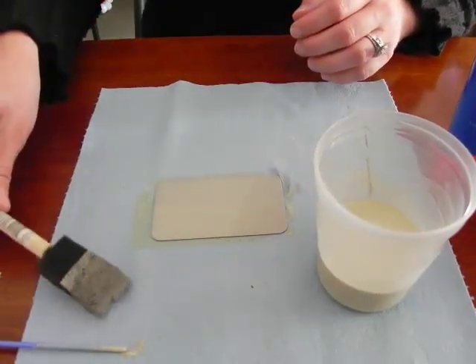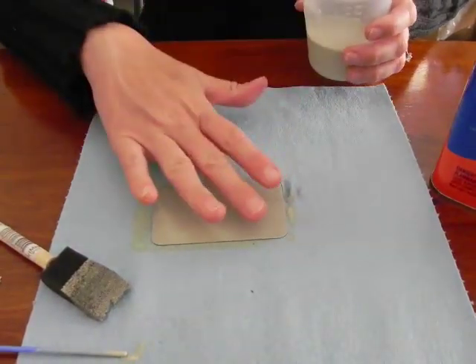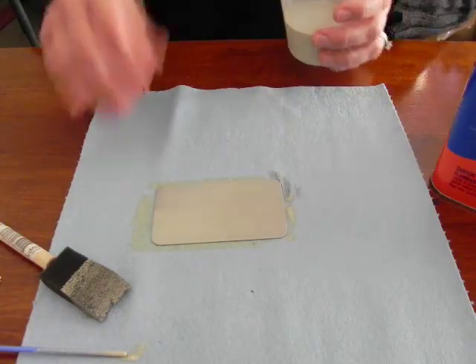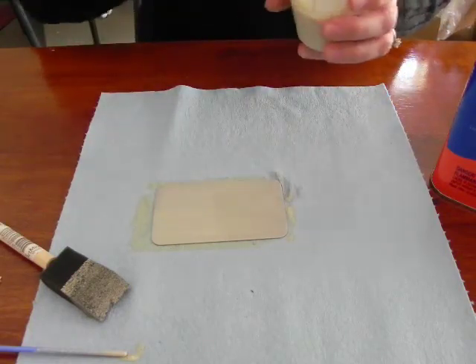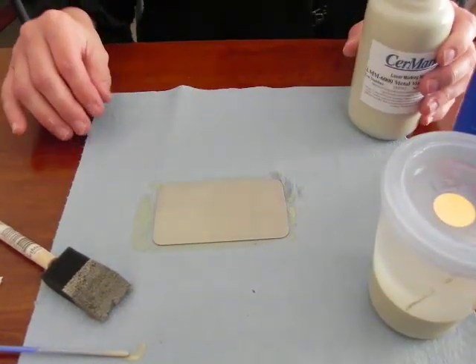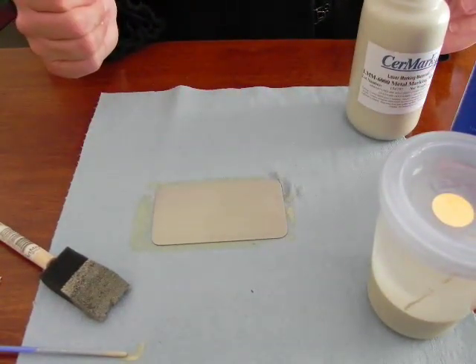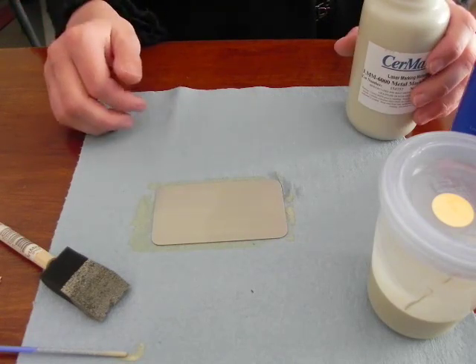All we need to do now is to make sure that it dries completely, so that when you touch it with a finger, nothing comes off on the finger. This will take about 15 to 20 minutes depending upon where you are located, the temperature, and the humidity. If you have a fan blowing in the room, it will dry quicker. I will come back when this has been engraved.